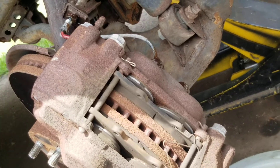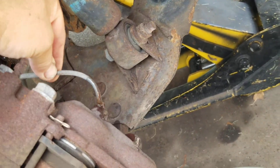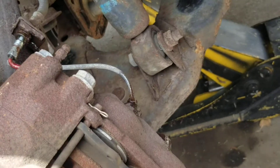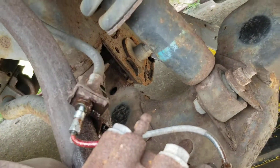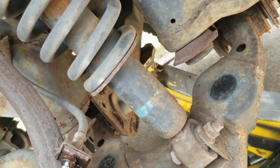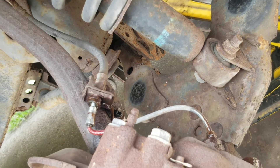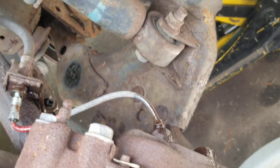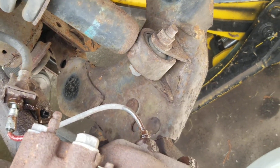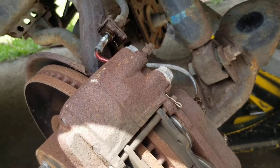This is just a simple brake job — there's nothing special about it. Just be careful with these hard lines; they will get you in trouble. When you put it back together, have everything loose so you can wiggle it and get those fittings started. If your line is already messed up and kinked, I suggest going ahead and getting a brand new one while you're at the auto parts store. I hope this little tidbit of information has helped somebody out. Y'all have a good day — please subscribe.